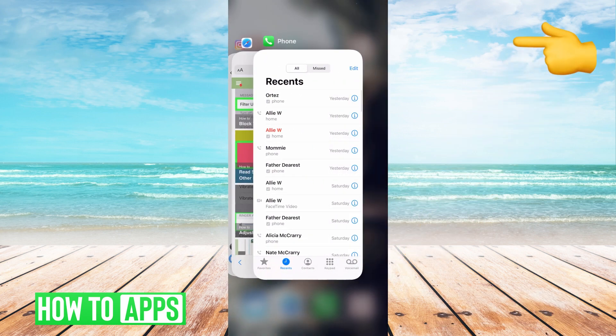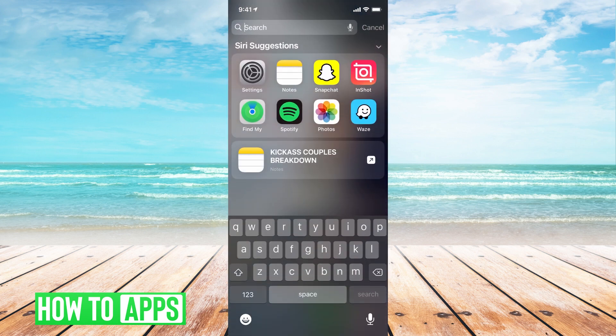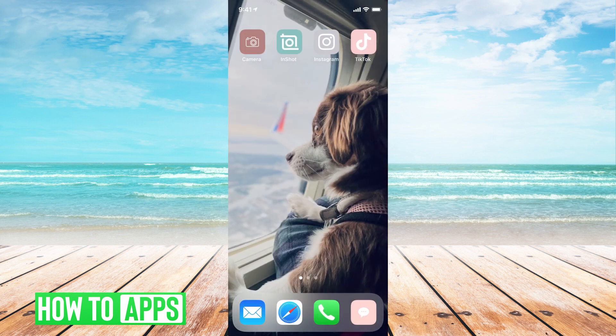Swipe and it will close out of the camera app, and then I can go back into it by swiping down and typing in camera to get back to it. If that's still not working, the next step is to reset your phone.